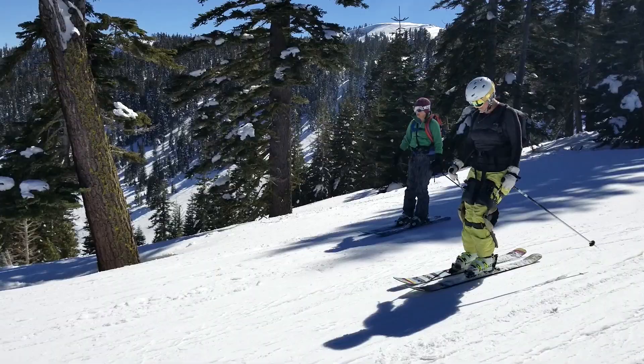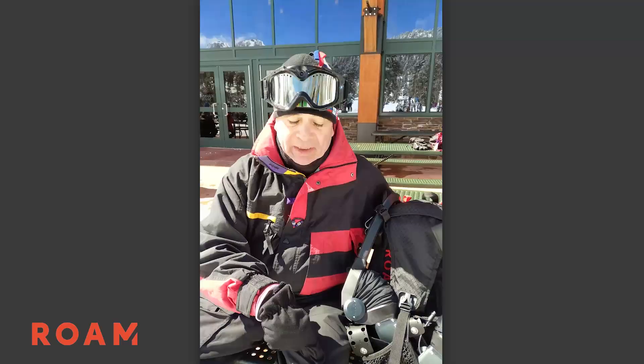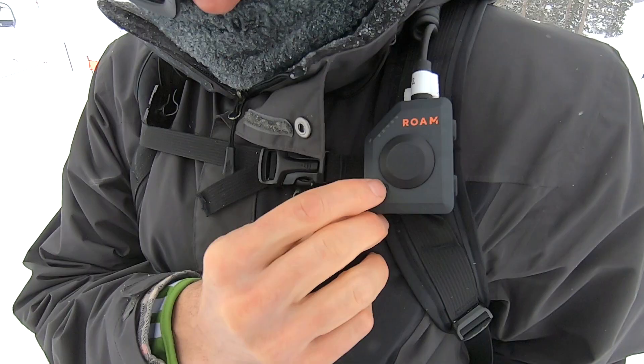I'm 65, and when I come skiing I can only do it for half a day. With this device I can tell you that I've done two full days. This thing relieves all the tension in your knees in such a way that today, right now, I don't feel any pain in my knees.